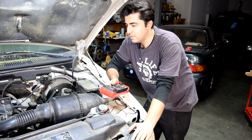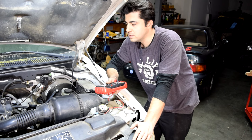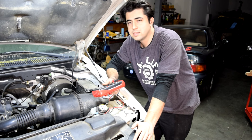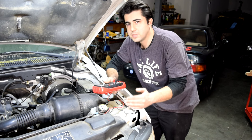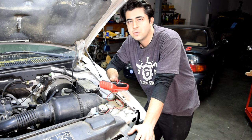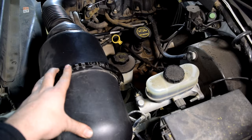Before we get any further, I need to mention that whenever you're using a multimeter to test sensors and wiring on your car, especially if you're testing hot wires, it's important to follow the testing procedure step by step and not skip any — because otherwise you run the risk of potentially damaging your wiring harness or your sensors.